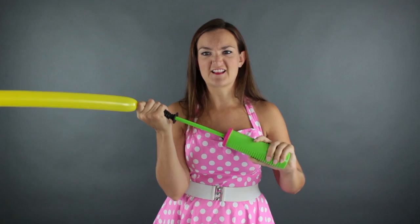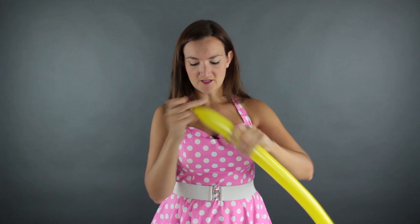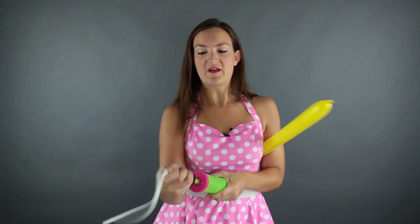I'm going to start with one of my yellow 260s and blow this up about six half pumps — I'm not fully extending this, just kind of halfway. It's not super accurate, but there's about a three to four inch tail on the end. Let's make it a little bit soft. I'm going to get my white one out at the same time and blow it up the same amount, then tie these two together right off the bat.